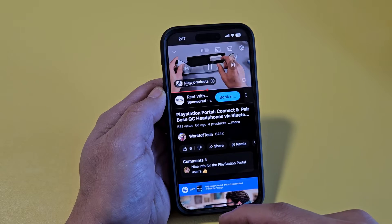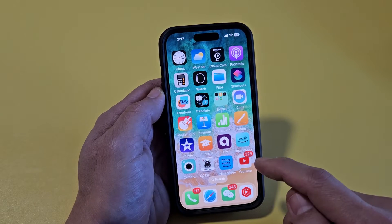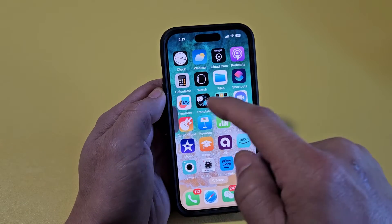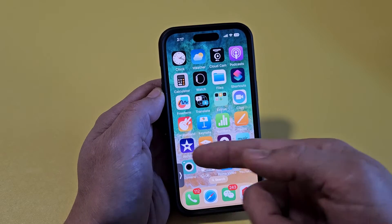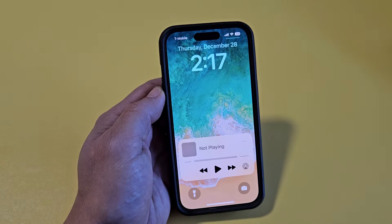And now from the bottom, swipe up to go to your home screen like this. Make sure it's playing the video, then swipe up. Now you have this little picture-in-picture window up here. Now it doesn't matter where this is, you can leave it right there. And now from here, top left-hand side, scroll down, and then as soon as you do that, it's going to stop playing.